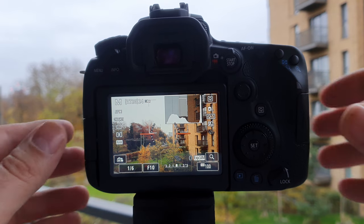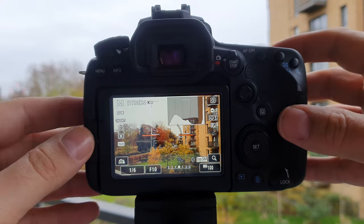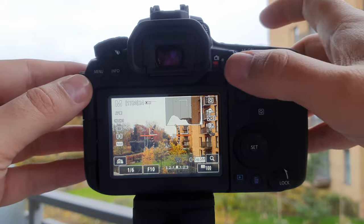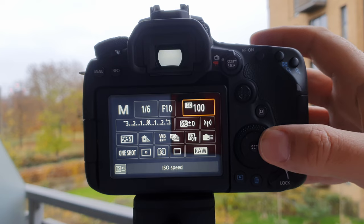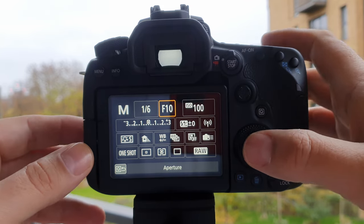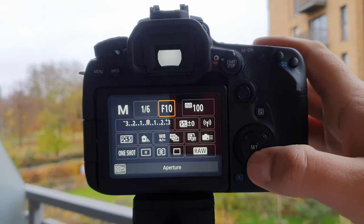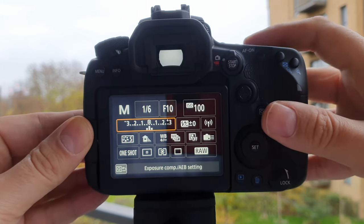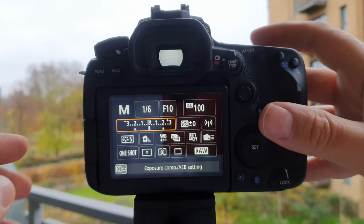Now I'll show you how to shoot in bracketing mode. First, put the camera into manual and find your subject. Set the ISO to something low like 100, and for a landscape use around f/10 — anywhere between f/8 and f/11 works. Then scroll down to the exposure compensation setting and turn the wheel until you see the two small lines reaching the two-stop mark.